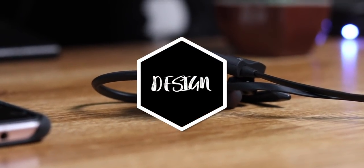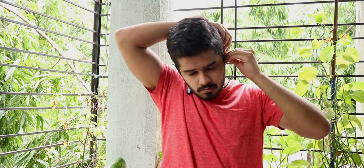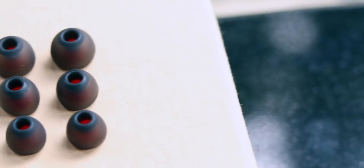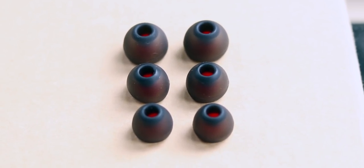at number 1 is the design. These earphones have a very good design. They come with a hook style design which gives a really good fit. They fit snug in your ears and won't fall off while running or working out, which makes them a very good option for workouts. Even the ear tips are very well made. You do get replacement ear tips in the box so that you can get the perfect fit depending upon the size of your ear.